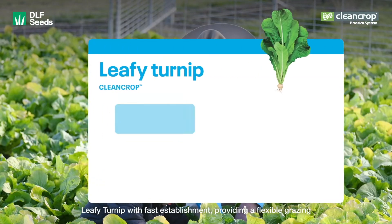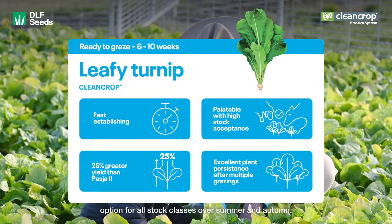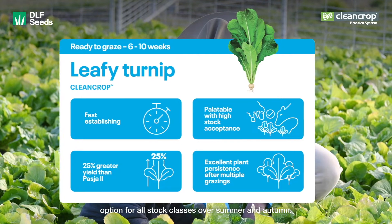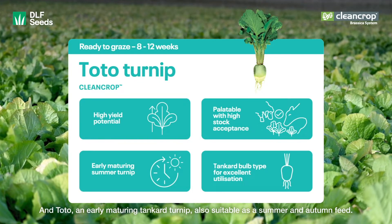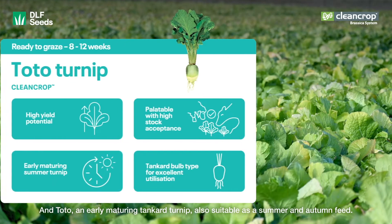Leafy Turnip, with fast establishment, providing a flexible grazing option for all stock classes over summer and autumn. And Toto, an early maturing tanker turnip, also suitable as a summer and autumn feed.